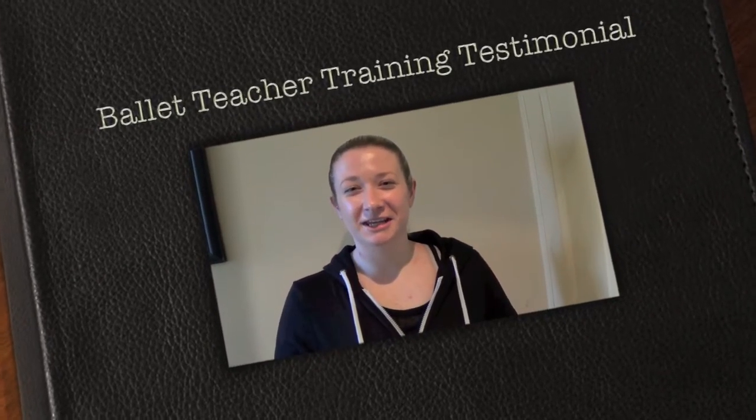Hiya, I'm Caroline and I've just been in the Pre-Associate Ballet course. It was really, really good, really intensive. You do it over eight months. It's a really intensive course. We learn all the syllabus, all the grades.